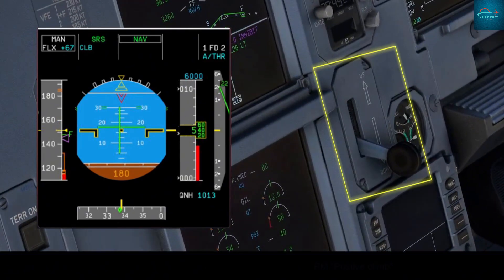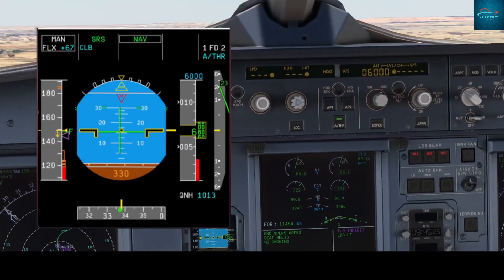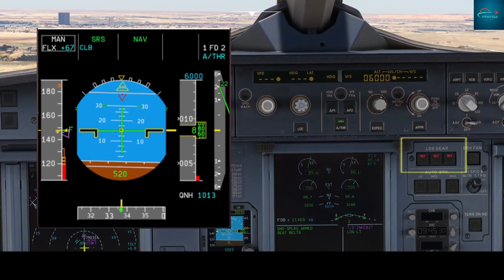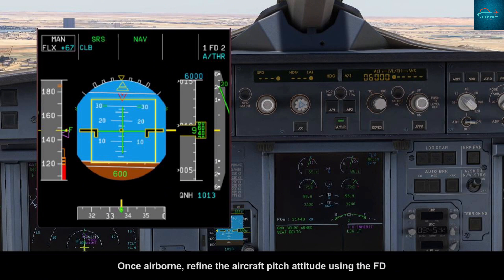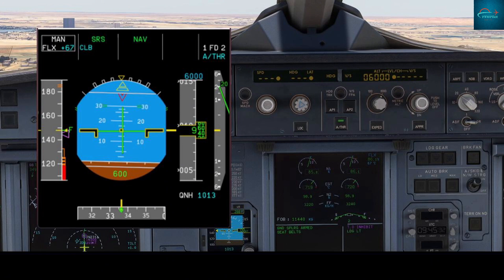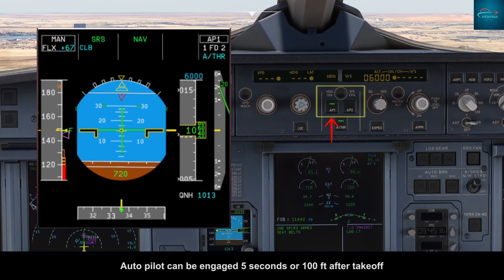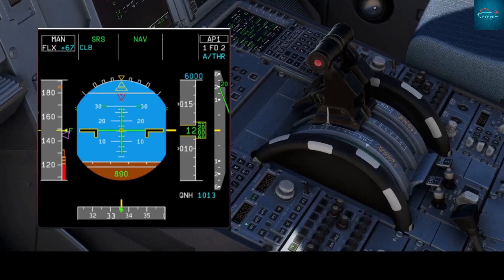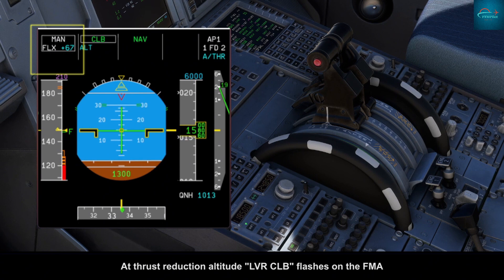Positive climb — gear up. Once airborne, refine the aircraft pitch attitude using the flight director. Autopilot can be engaged five seconds after reaching 100 feet after takeoff.